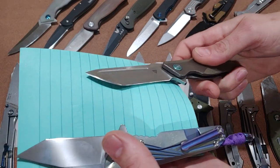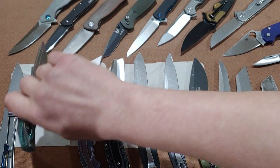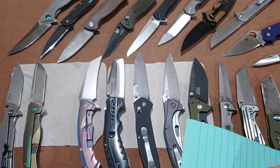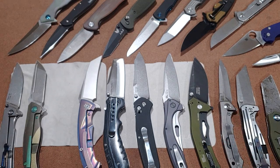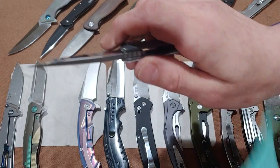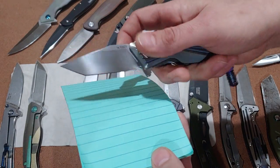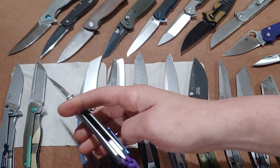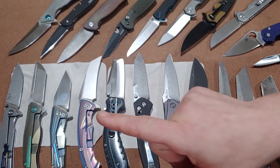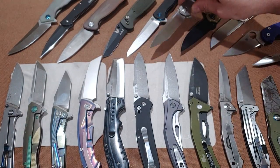You can slip that edge underneath something and pry. Some knives are made for that. You can use it for so many purposes — it's a very multi-purpose knife. Only the Japanese version or a modified version will give you a belly.